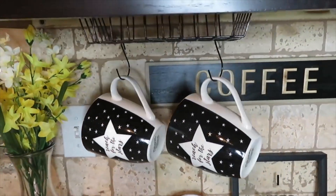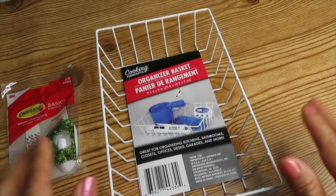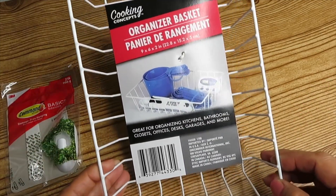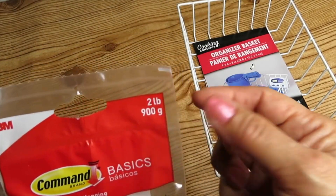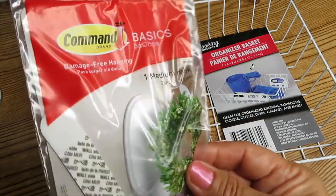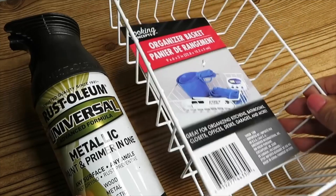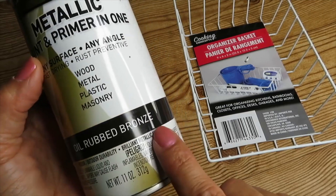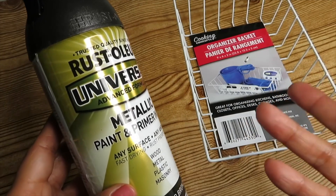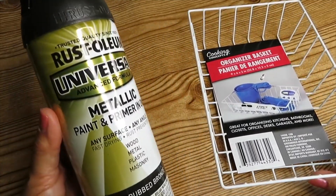These are the items I'll be using for the first kitchen idea. I used one organizer basket from Cooking Concepts — the larger basket that Dollar Tree carries — and also two command hooks. I spray painted my basket with Rust-Oleum metallic paint and primer in the color oil rubbed bronze, because my cabinets are chocolate brown, so I wanted it to match.